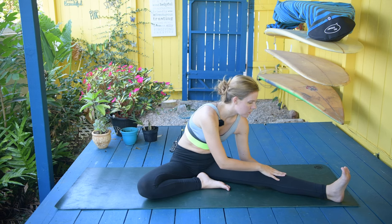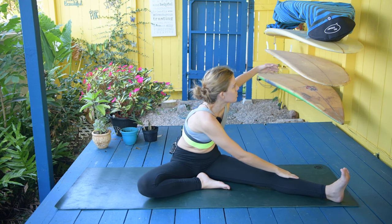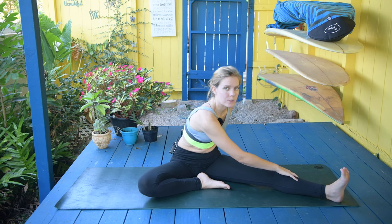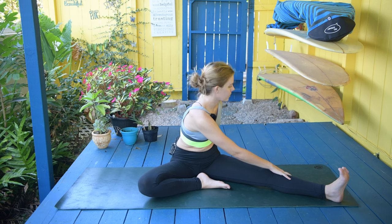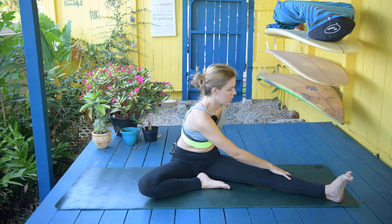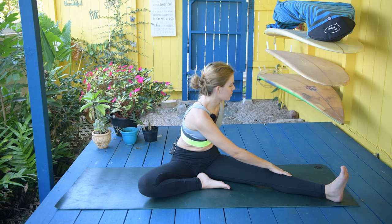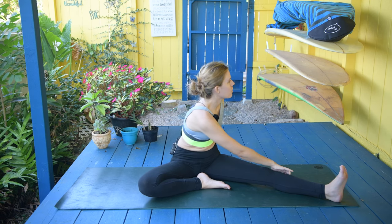Then go a little bit deeper by taking the right hand to the outside of that leg and then turning over to the left. As we're in this pose, we're not slouching our shoulders. We're going to keep the shoulders high as we open them. We're going to do more of a yin series, so we're doing some yin with some longer holds. As we're in this pose, just inhale through your nose and exhale out through your mouth. Each time you exhale, try to lean a little bit further to the left, opening up that shoulder, opening up our back.